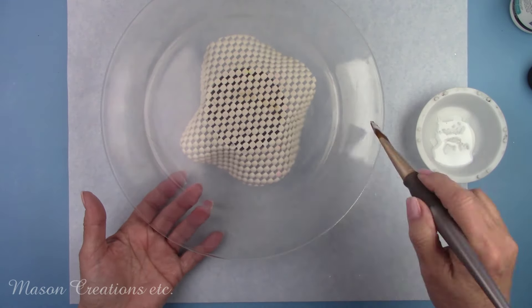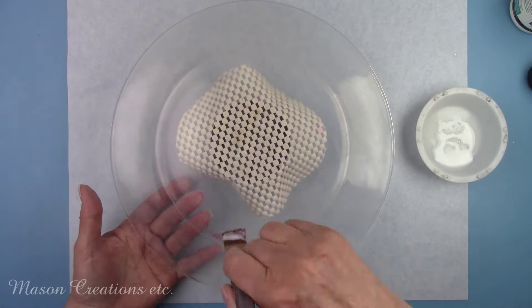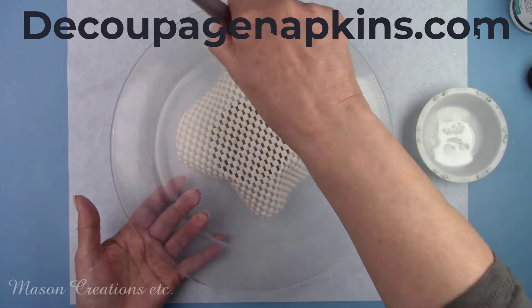This and all the products you're going to see me use today came from DecoupageNapkins.com, my wonderful sponsors.